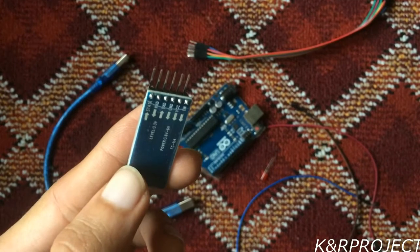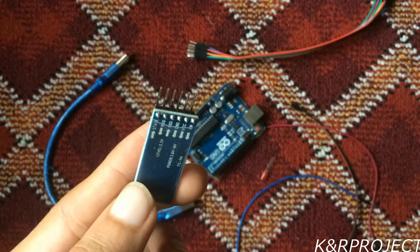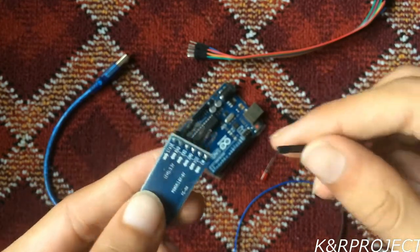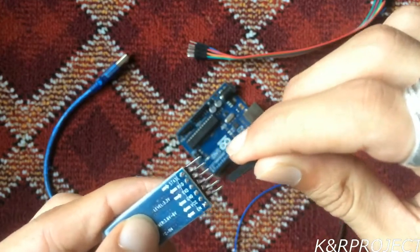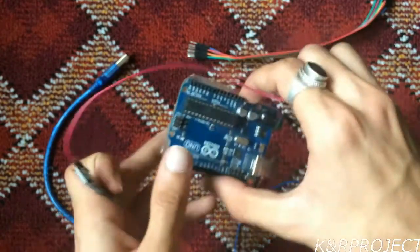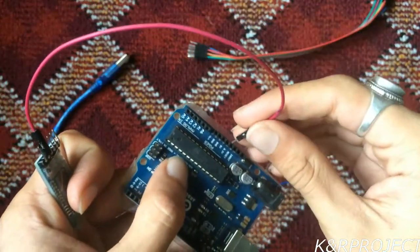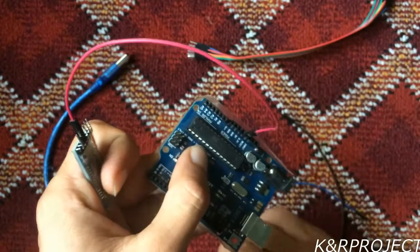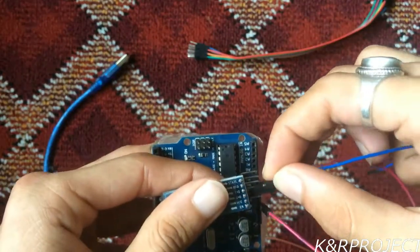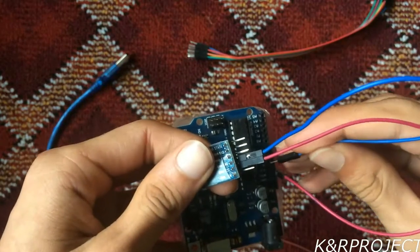As you can see, on this Bluetooth module there are six pins, but we'll only use four. Let's connect it to the Arduino. The VCC pin must be connected to 3 volts on the Arduino — you can see the 3 volt pin right here — so I'll be connecting it to 3 volts. Then the GND pin, which is the ground pin of the Bluetooth module, must be connected to ground on the Arduino.